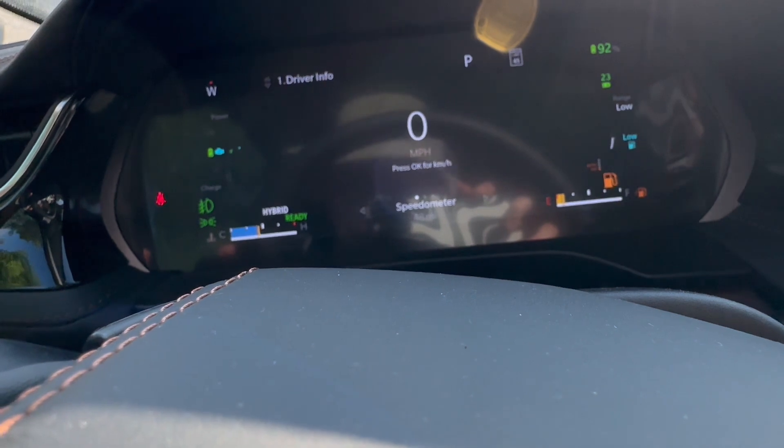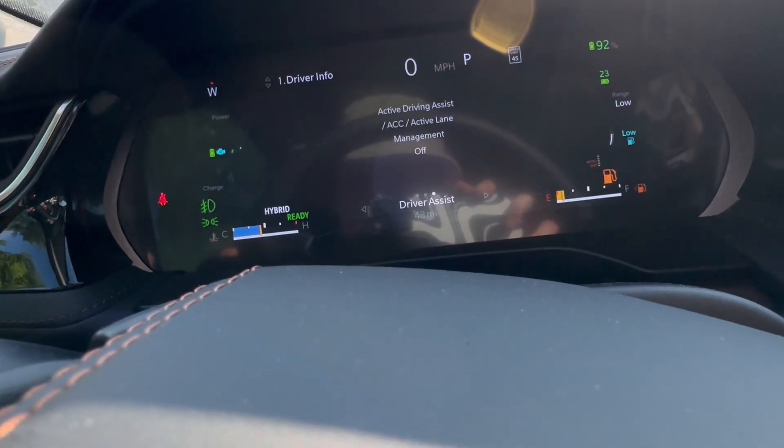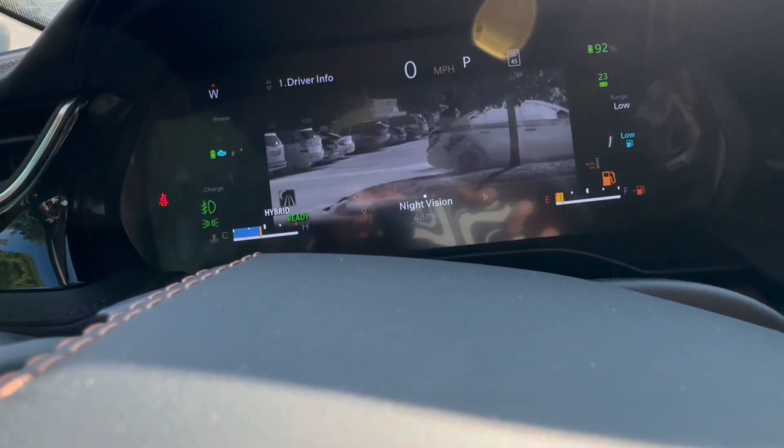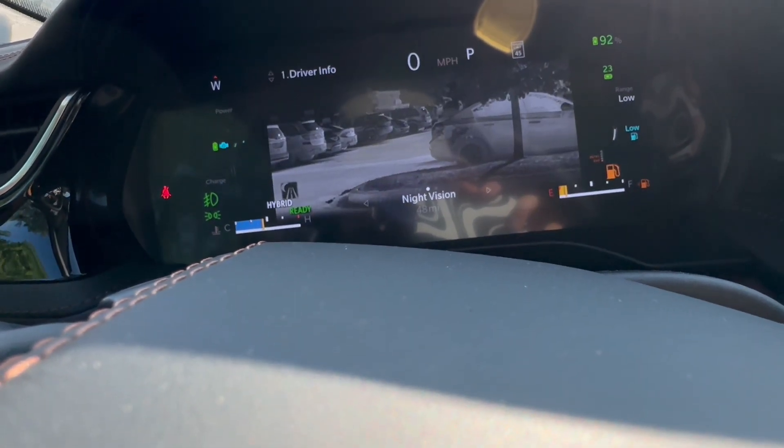And there we go. You do have night vision, which is really cool at night. It will illuminate animals, anything like that.